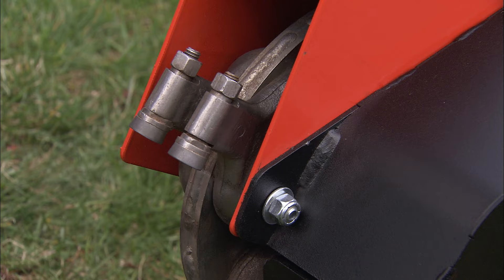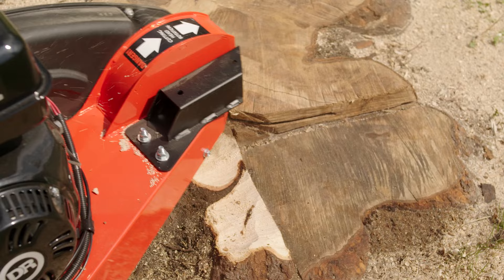The cutter head is housed in a protective shroud that shows exactly where the teeth are making contact and protects the operator from thrown debris.